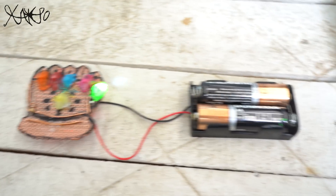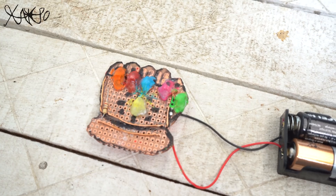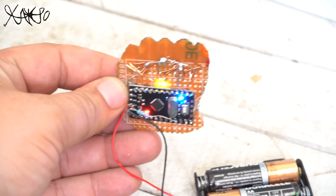Basically, it's a simple Arduino LED chaser project, but with Thanos' gauntlet design, and it turned out pretty amazing. I hope you liked today's project — if so, please share it and like it. Thanks for watching and subscribe!